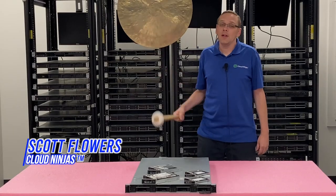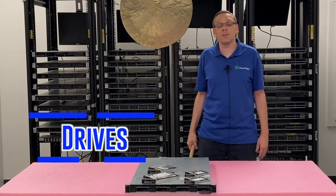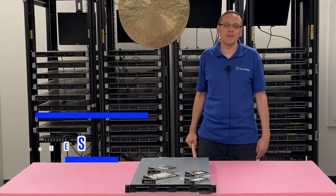Hi, I'm Scott Flowers with Cloud Ninjas. Today we're here to continue our series on the Dell PowerEdge R440 server. In this video we're going to specifically focus on drives, both hard drives and solid state drives. Let's get going.